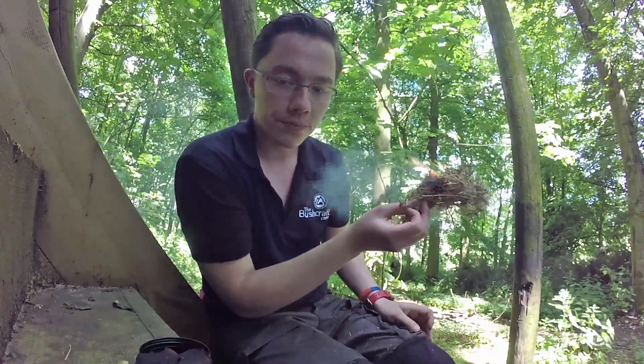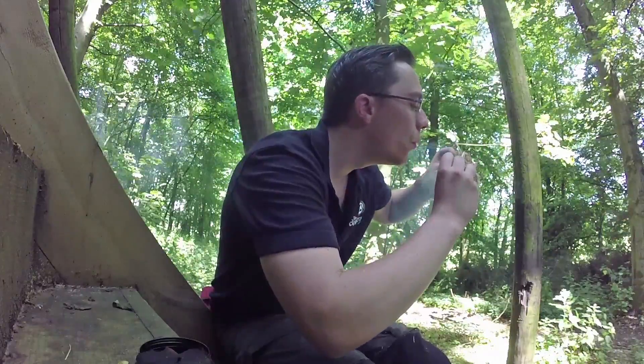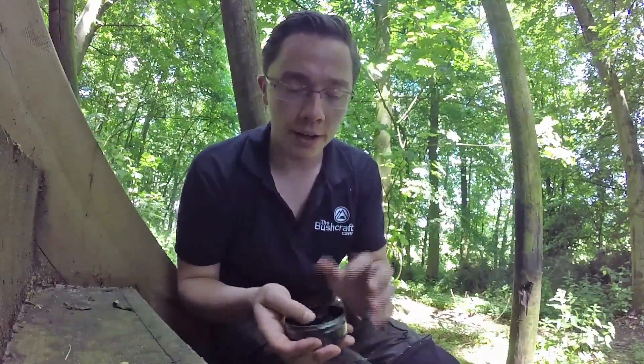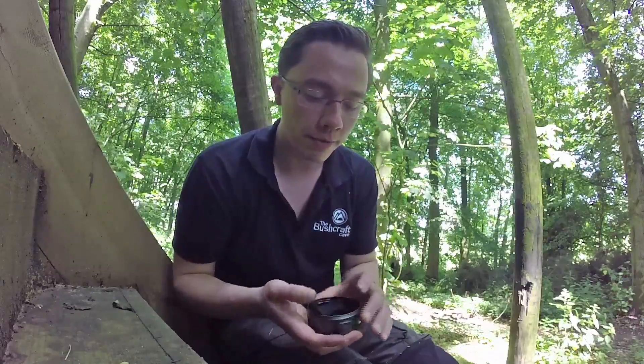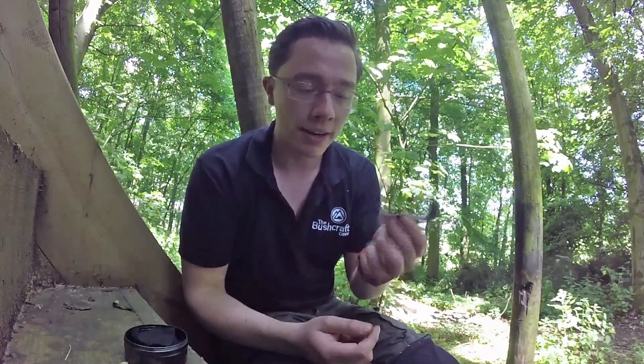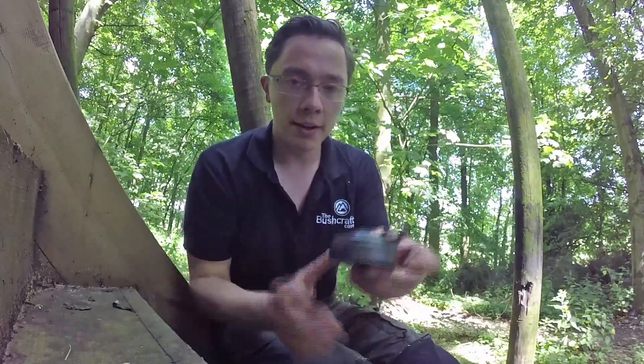And there you are - it's as simple as that. All you can do afterwards is just keep this. I usually keep it in a Ziploc bag just to keep any moisture out, because after time if any moisture gets on your char cloth it will be ruined - it won't work. So keeping it in a Ziploc bag is always a really good idea. Just keep a little bit on you - this takes up no weight at all, it's probably 50 or 60 grams, it is really light. Keep these in your pack as a primitive fire lighting kit.